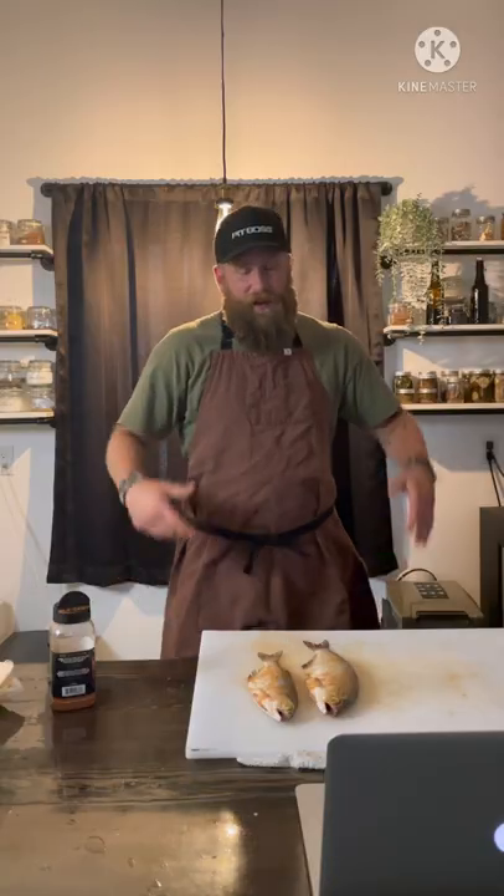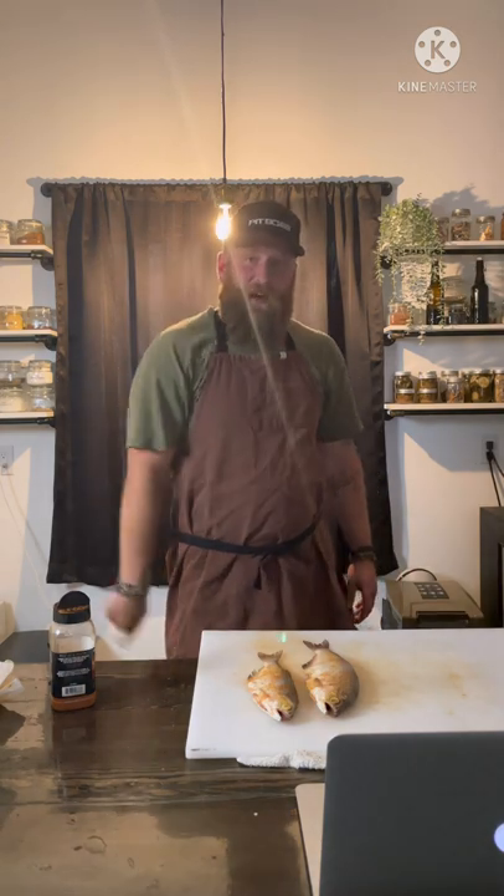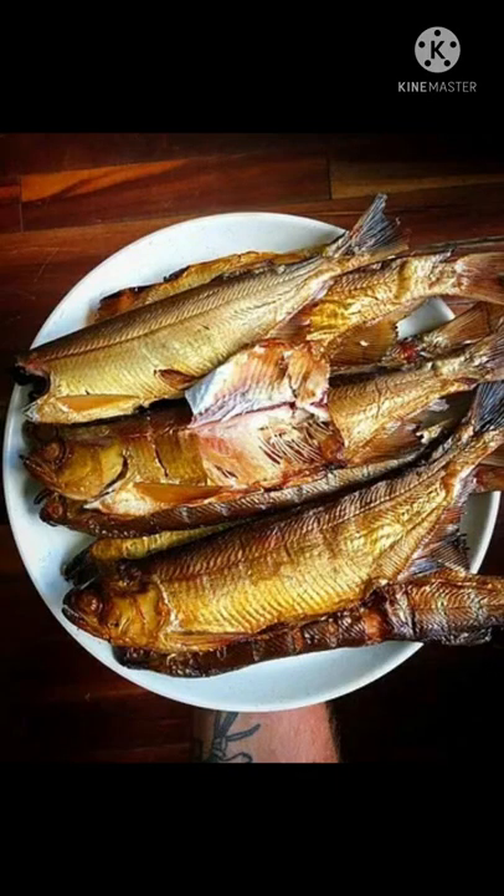Lay them on the grill until an internal temperature of 140 to 150 is hit. It's hard to temp these things because they're small, so I'm just gonna watch and kind of guess when we're there. Preheat your grill to 180, lay them on there, watch them, pull them when they're done, and enjoy this delicious Manitoba snack.